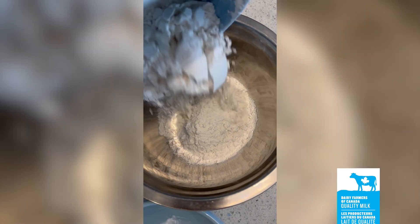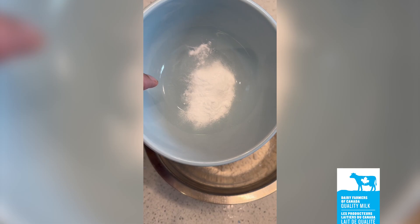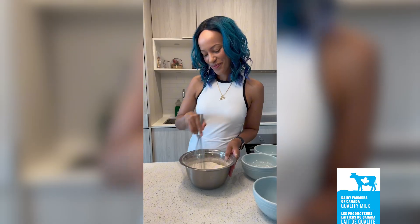In another bowl, whisk together 2 cups of flour, 2 teaspoons of baking soda, ½ teaspoon baking powder, and ½ teaspoon salt.